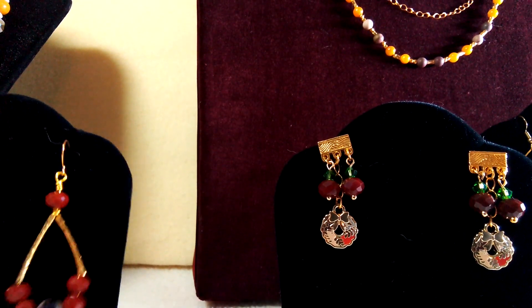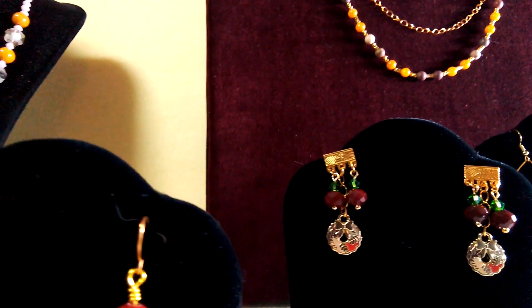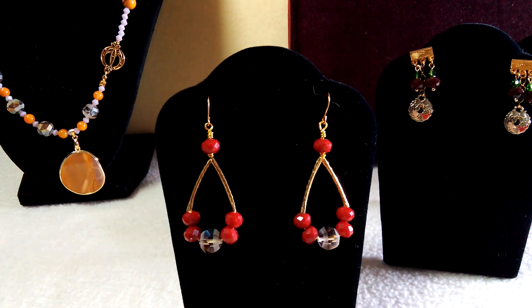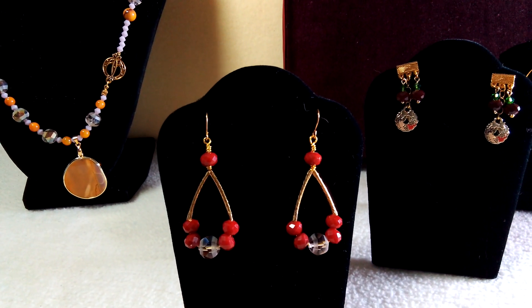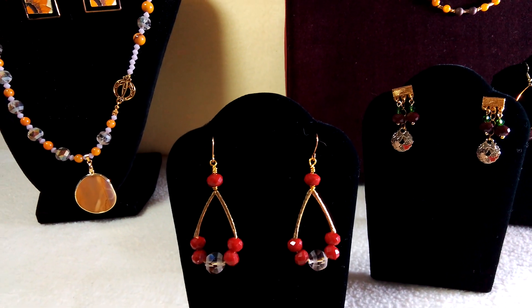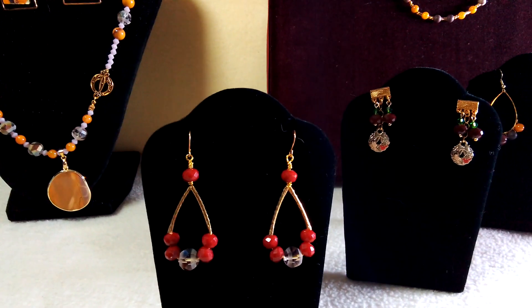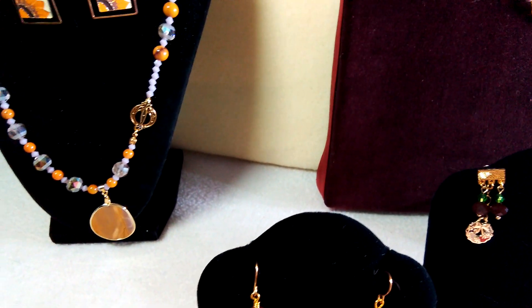And then my last pair of earrings — I didn't make a lot with this set compared to a lot of other ones. But these ones I just used some twisted tube beads, and then again the crystals and the red beads from the set. It was a pretty simple pair of little earrings to make, all in all.